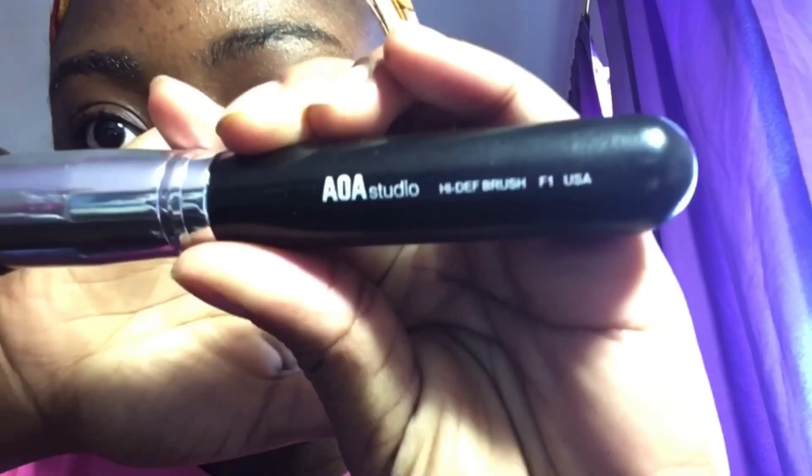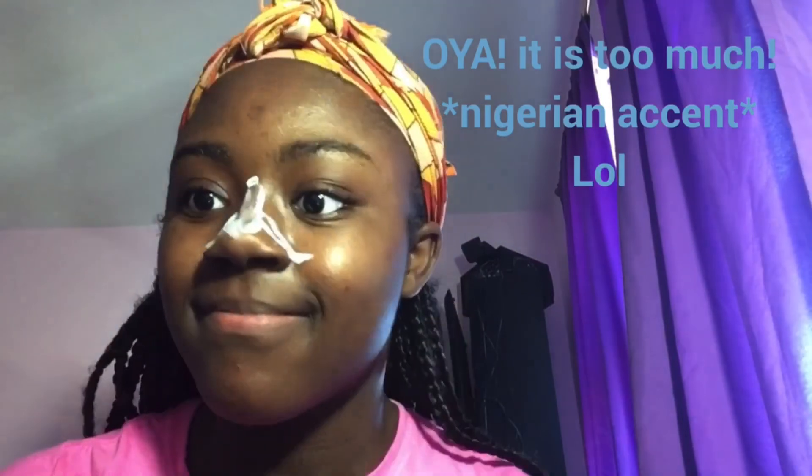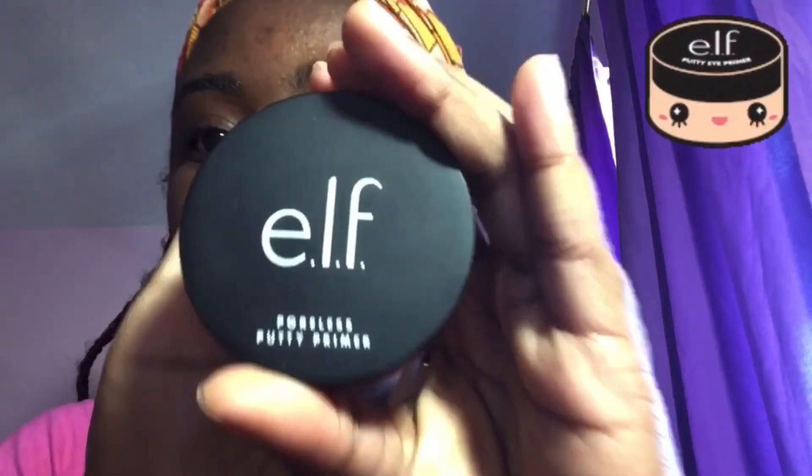I then take the AOA Studio High-Def F1 brush — this is like my favorite brush for everything — and I just use it to blend out the primer. You can see me blending out the primer; it's so much easier than blending it out with my finger.